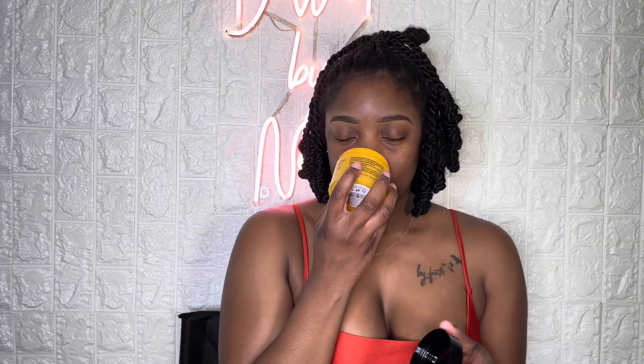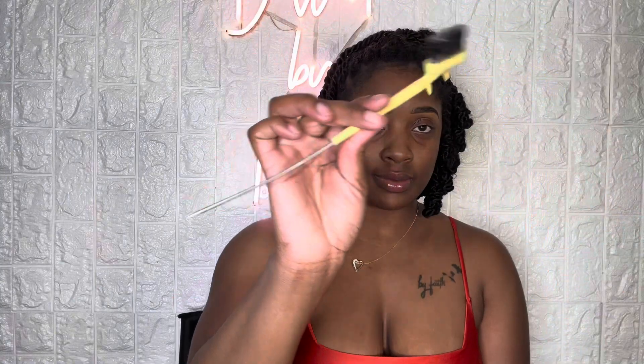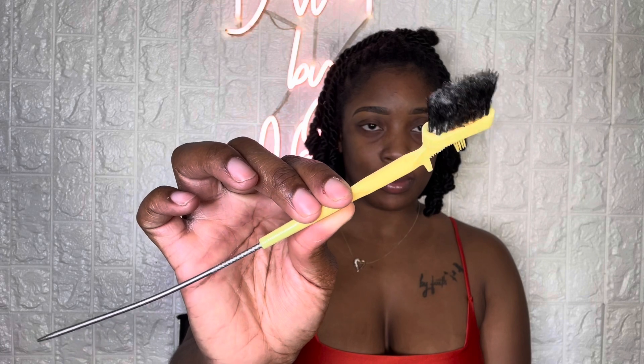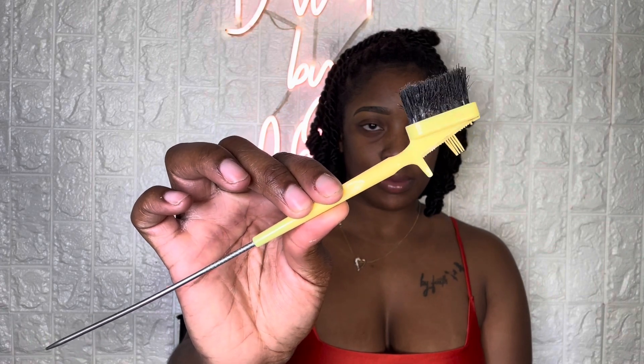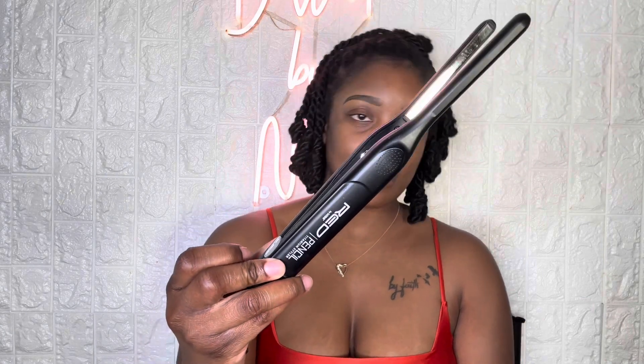This is in the scent Pineapple, and it smells so good guys. They have so many scents, and I just tried to get all of them. What you're also going to need is one of these edge brushes. You can get these at any beauty supply store — mine looks crazy, but it gets the job done. And you're also going to need a really, really tiny flat iron. This is a titanium flat iron by Red.